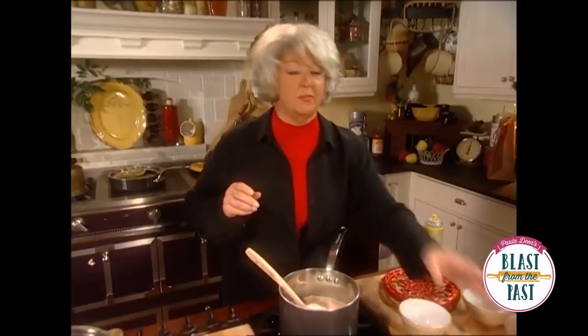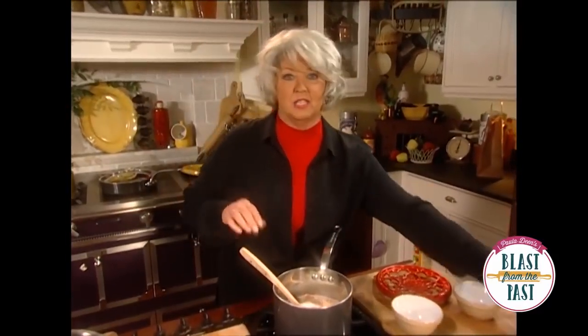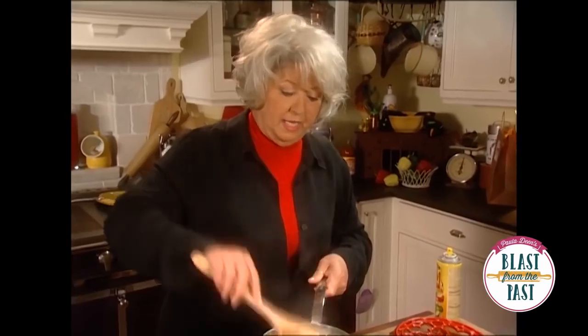And I'm gonna do something to these that Aunt Peggy usually doesn't do. I'm gonna add some pot, and it takes just a minute for that boiling water to absorb the pot. And you can see what the thickness of it is — it's really thick.